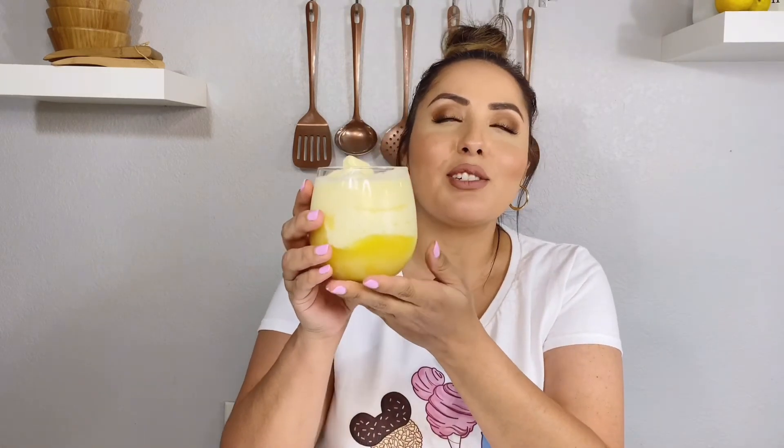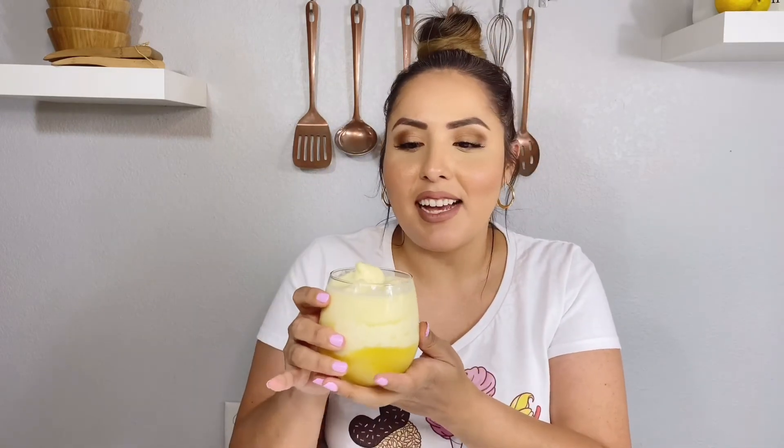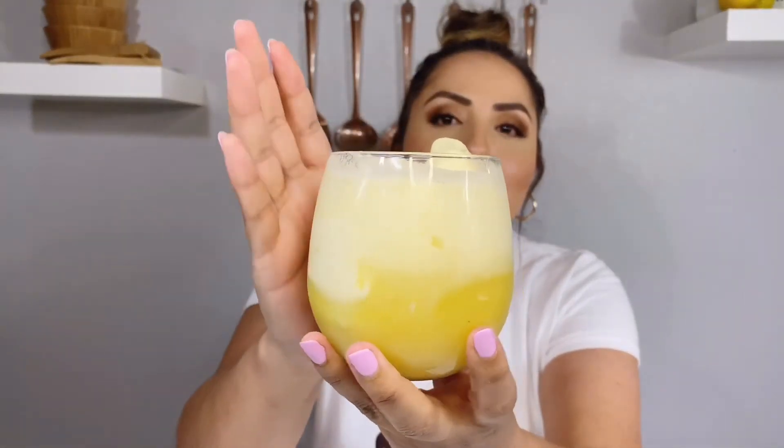We are on our last treat — this is the Dole Whip. Oh my gosh, this looks so good, especially now that it's starting to get a little hotter outside and you're craving something refreshing. Hopefully this tastes really good. Mine is already kind of melting — it melts pretty quick. It was really hard trying to make it into a little swirl like they have at Disneyland, but it just kept sinking down. But this is what it looks like, and I'm going to go ahead and try it.